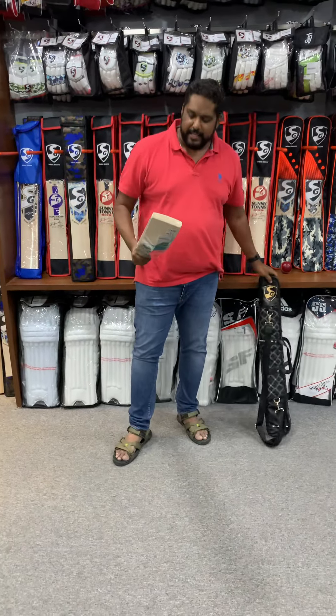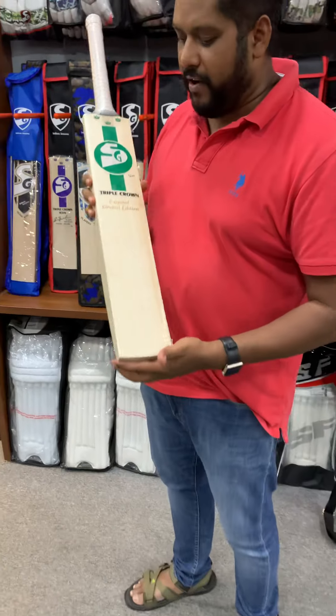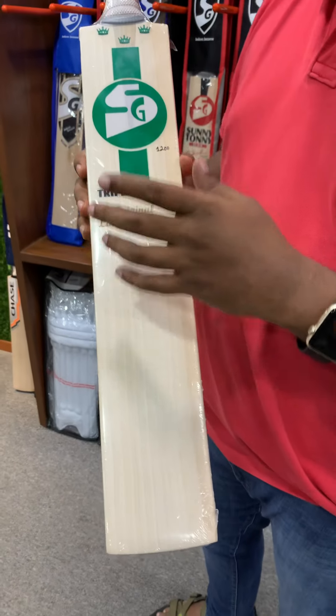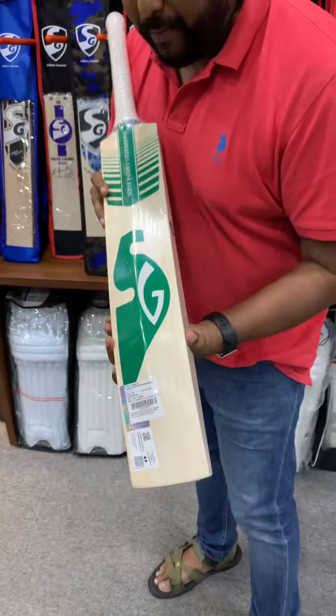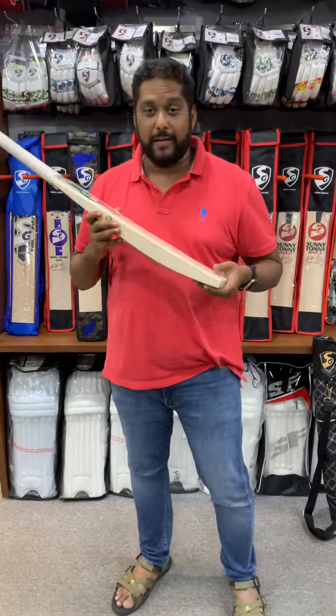This is the SG Triple Crown Original Limited Edition. Just have a look at the decals — very simple, very down-to-earth, not really flashy. Same in the back, greenish. Absolutely cool bat.